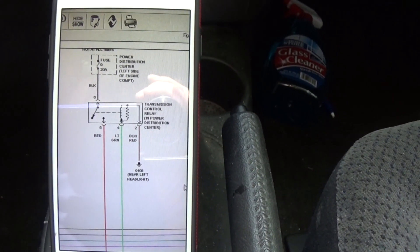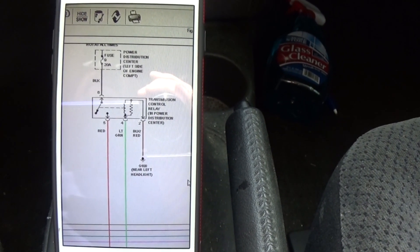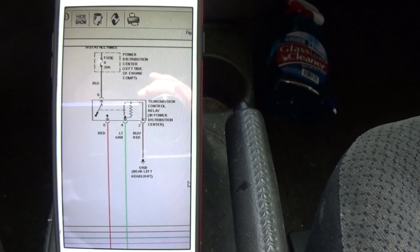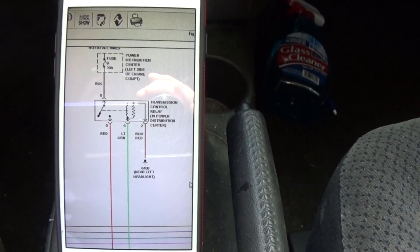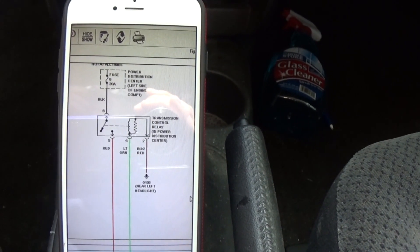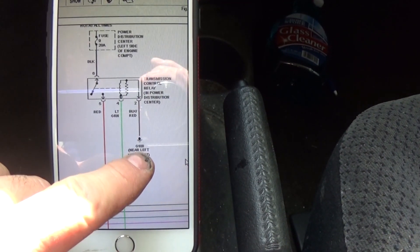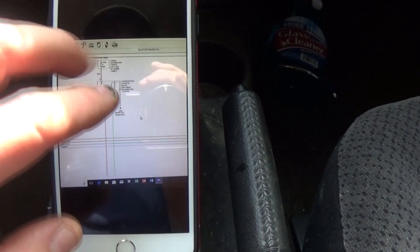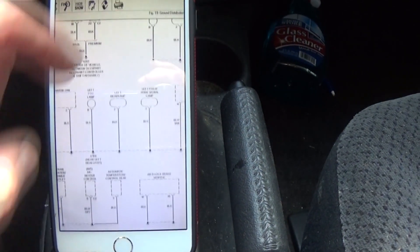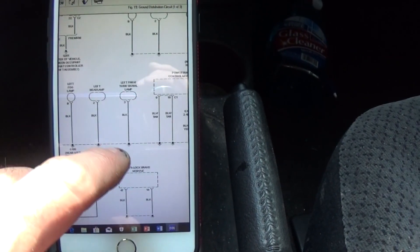Something interesting about this car: when I looked at it the first time, I noticed a white wire on the driver's side near the headlight. I asked the owner about it, and he said the headlight was dim so he added an extra ground wire for the headlight. Looking at the diagram, G108 — that same ground — also feeds the left headlamp, which was a red flag right away.